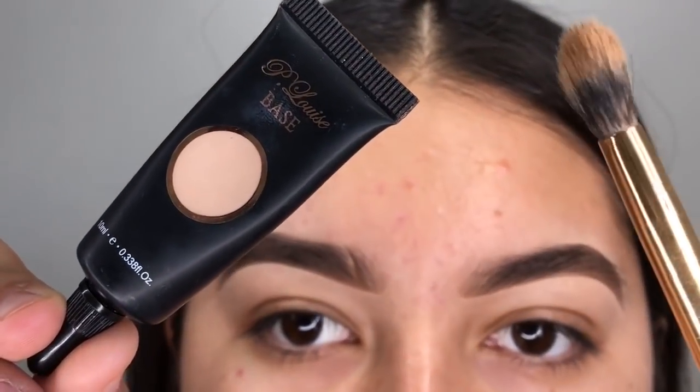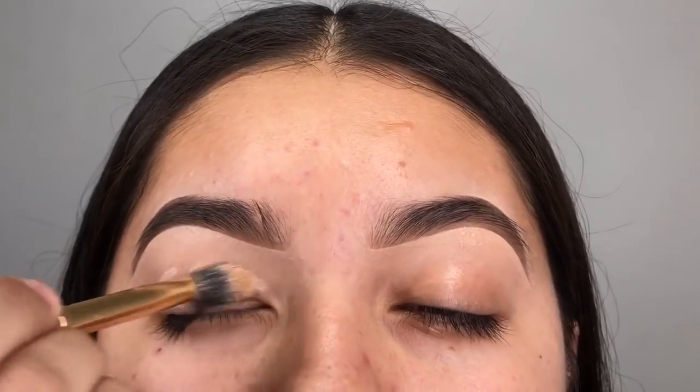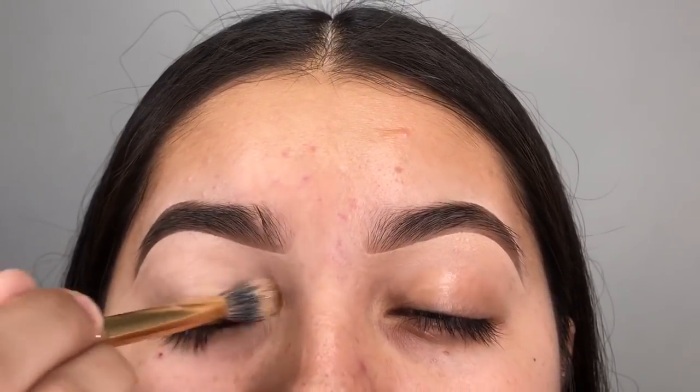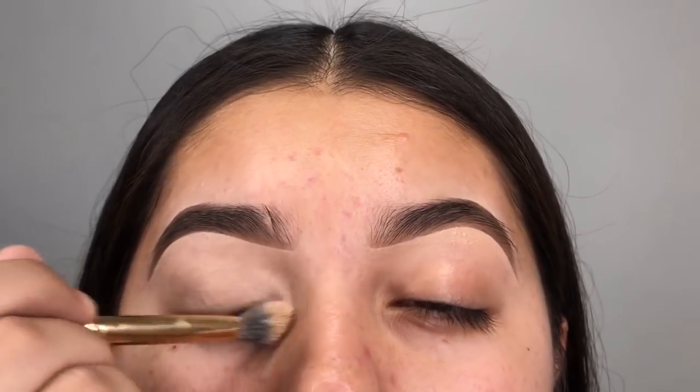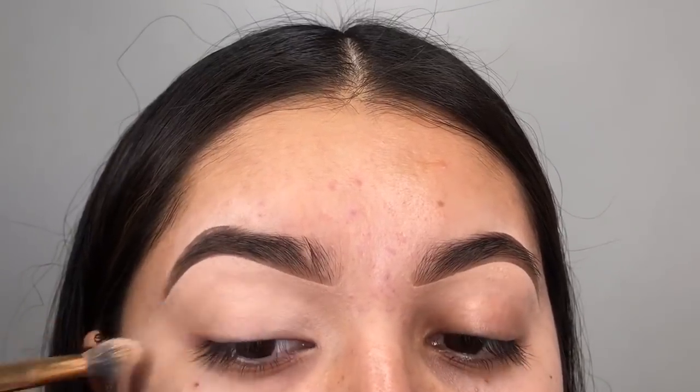So we're going to start with the base. This is a P. Louise base and a Morphe fluffy little brush. I'm going to be putting this on the back of my hand, picking it up with the brush, and applying it all over my eyelid in patting motions. I used to use a concealer brush but I didn't like that it would pick up product. This just pushes the product into my skin and makes it look like a flawless base.